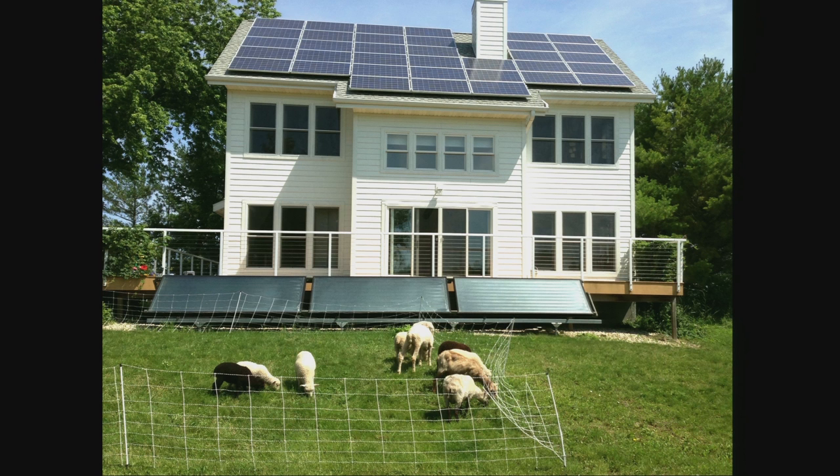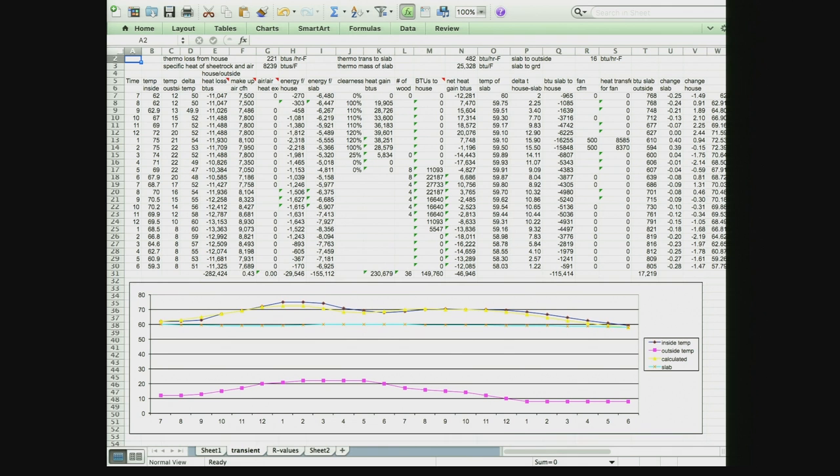The farm is in Wisconsin and it gets really cold in the winter, so they leave and go to Florida. He wanted a way to keep track of what was going on in the house and how the solar efficiency was working. When you build a passive solar house, underneath the house is a thermal slab — concrete with ducts running through it, filled with sand — that acts as a big heat sink. During the day you store excess heat in it; at night you draw heat back out.